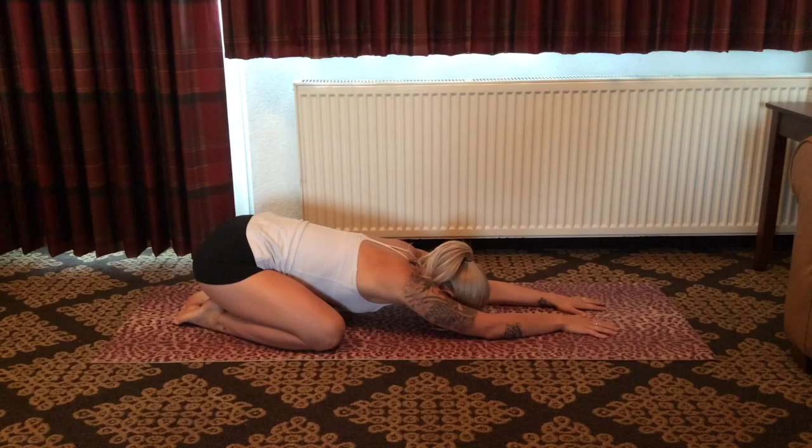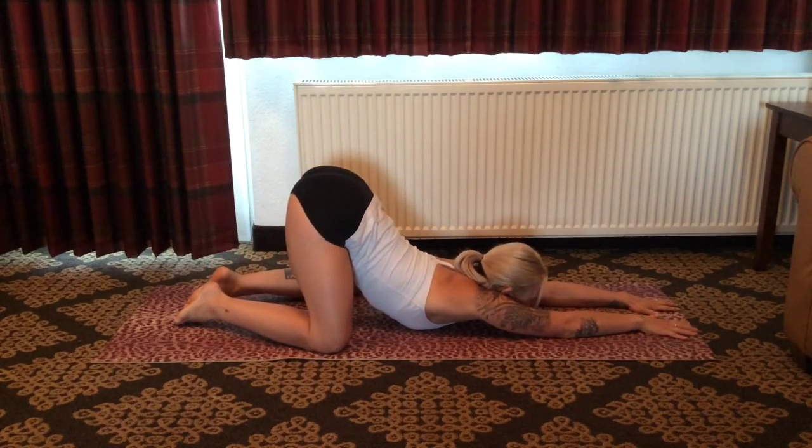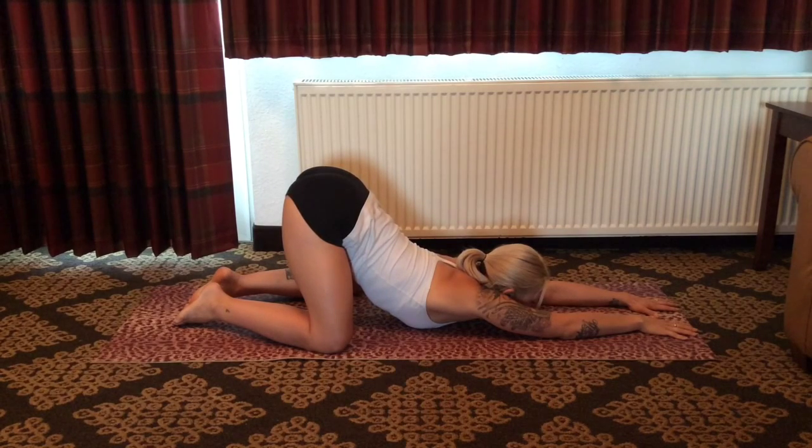Begin to deepen the breath here and become present within the body. As you exhale, slide forward, bringing your chin and chest to rest on the mat and the hips to rise above the knees. Feeling length through the entire spinal column — as you inhale, we expand through the side body, chest, and mid-back. As you exhale, deepening the posture by expanding through the underarms, side body, and upper spinal column. Last breath here, and as you exhale, feeling yourself melt deeper into the posture.